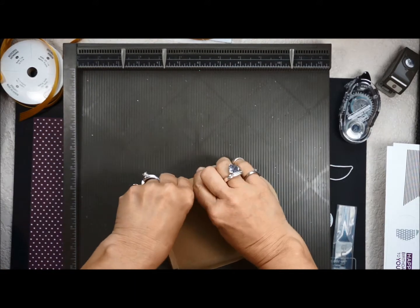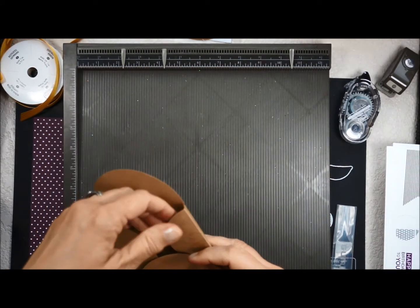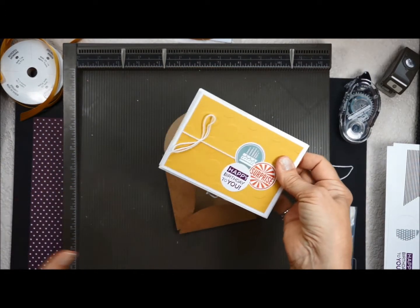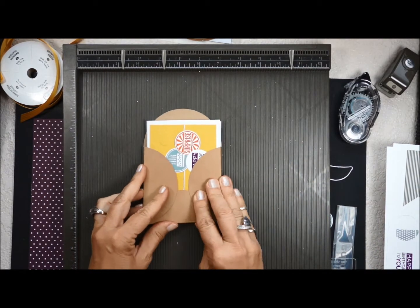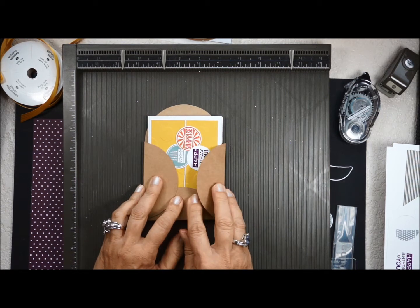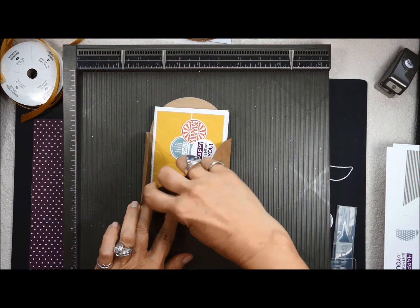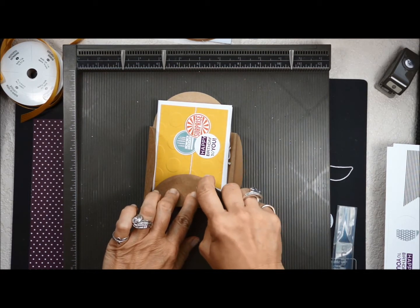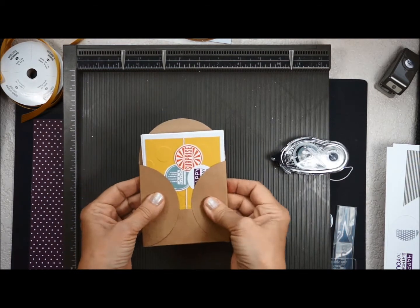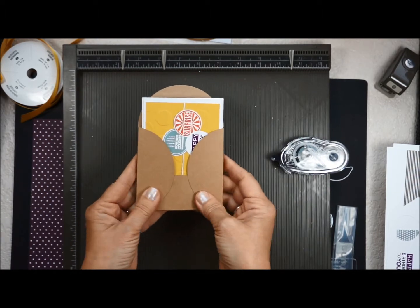I think you'll find this is easier to assemble if you put your cards in first, because that way you have the exact size. All you have to do is add adhesive, and if you put your cards in there first you won't put the adhesive in the wrong place where it gets sticky. So I'm going to take some snail and put it right here on the curve, holding it all together.